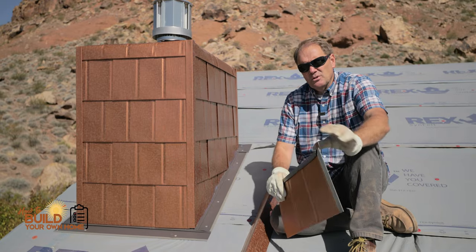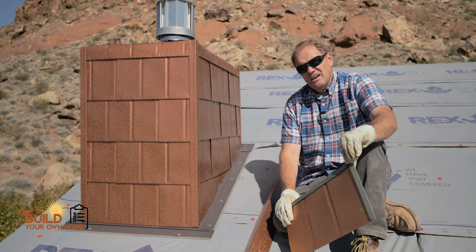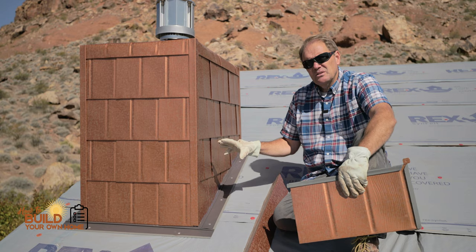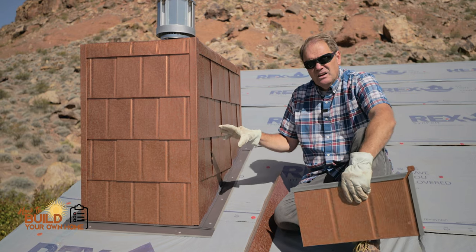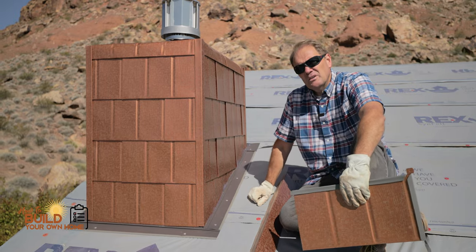Hi, this is Keith Kills with How to Build Your Own Home, and I want to give you an idea for wrapping chimneys. I'm not a fan of rock or concrete or masonry on chimneys, especially in very inclement weather areas.